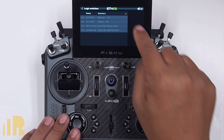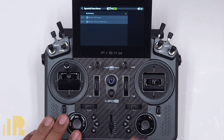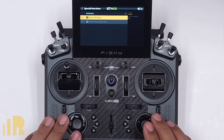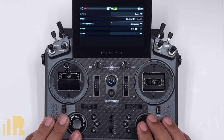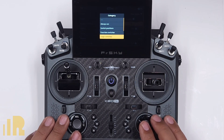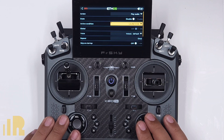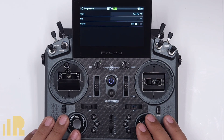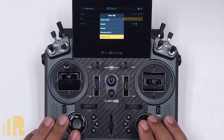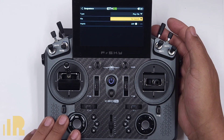So we've created all the logical switches that we need. The first thing I'm going to do is go to special functions and create a sound callout for going in and out of that mode. In special functions, click anywhere in there and add. The function I want is play audio. Active condition is going to be that logic switch — so it's going to be launch switch. And so when launch switch is on, I want it to call out something. We add a new line of sequence at the bottom, play file. The file I want — I think for launch mode there's a flight mode launch. So if I hit the switch and hold it down...